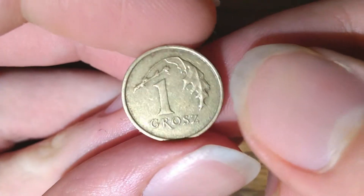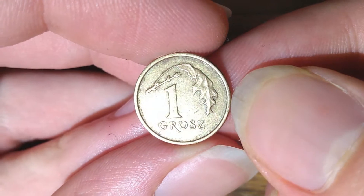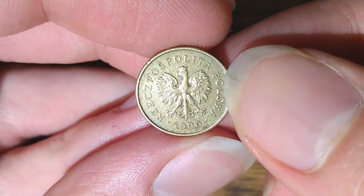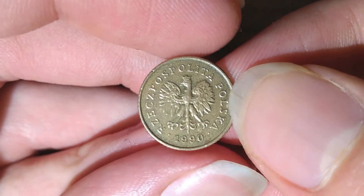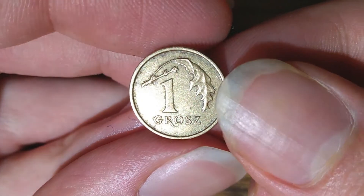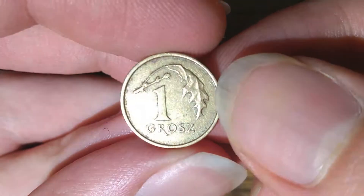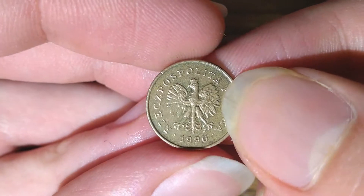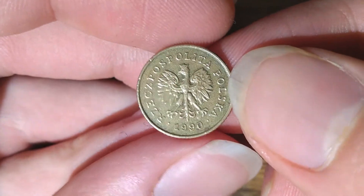It was minted in 1990, which means this is the first year of issue for this design. It was minted up until 2014, with two years — 2013 and 2014 — overlapping with a new design. Its mintage was 29,140,000, which makes it a key date for this type. However, in every condition other than mint state, it's worth face value, which is essentially one quarter of a cent. In mint state, its value goes up to $5.